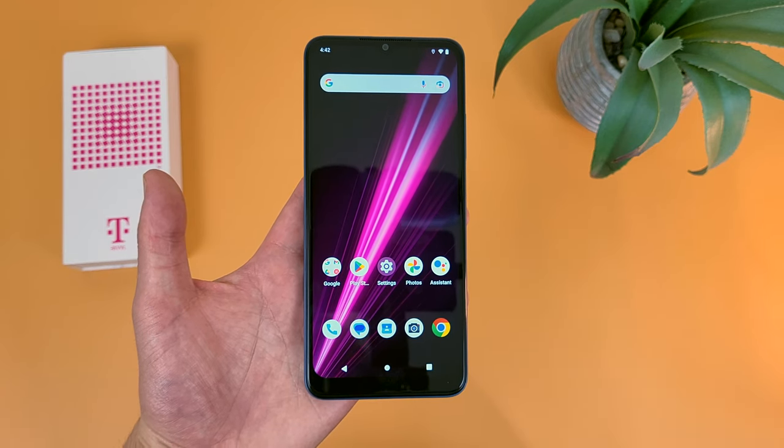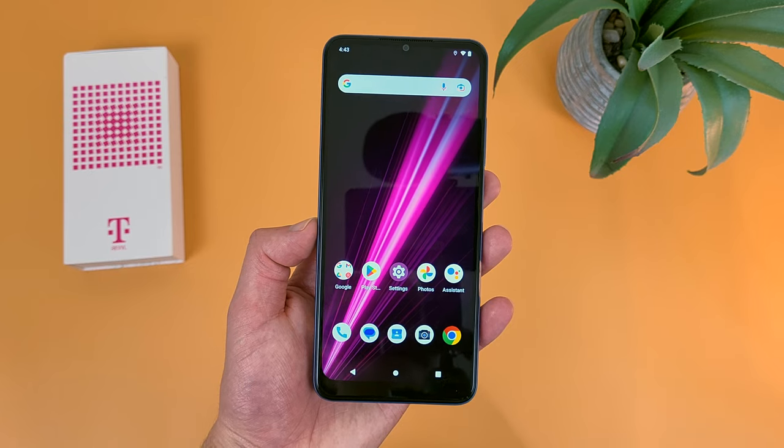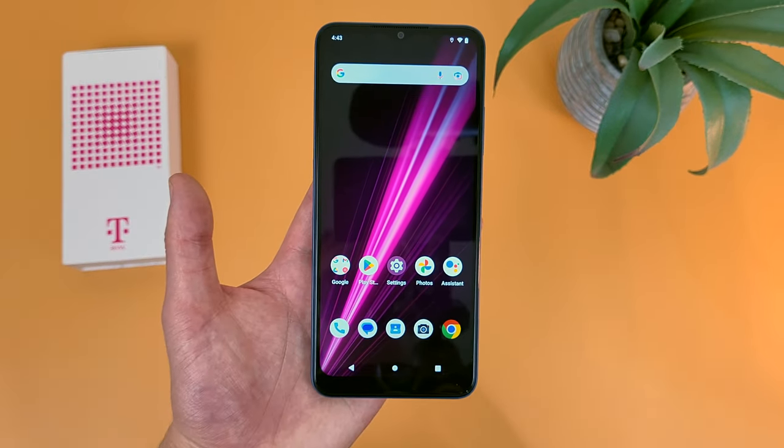Now as the name suggests, the T-Mobile Revel 6 is T-Mobile's newest Revel phone. But keep in mind, this phone does have another variant, the T-Mobile Revel 6 Pro, and that is a completely separate device, so definitely don't get the two confused.